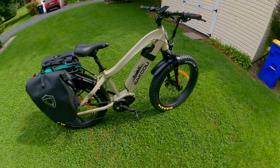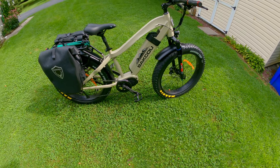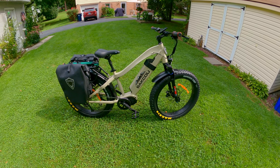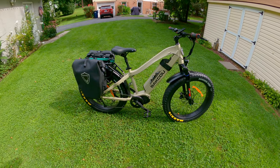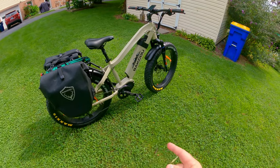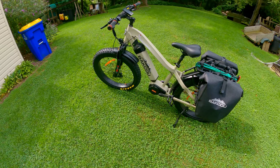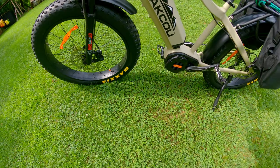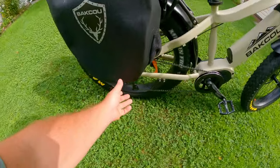I originally ordered the camo model — I figured if I'm going to spend that kind of money, I'll want camo. I got it on a two-day sale and knew they were on back order. I contacted Baku and they told me the next shipment wasn't until September. But somehow I got lucky — a week later I got an email saying my bike was being shipped. They didn't have the camo I wanted, but they had some tan models. It has hydraulic disc brakes by Tektro, front and rear, and nine-speed Shimano gearing.